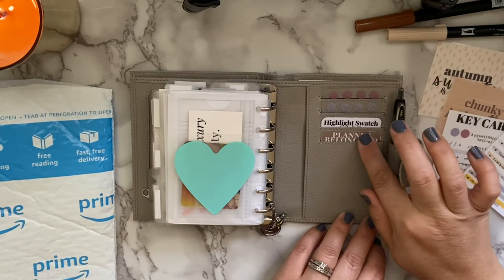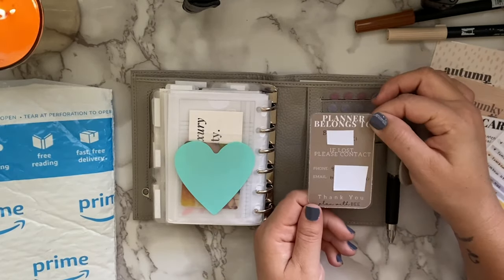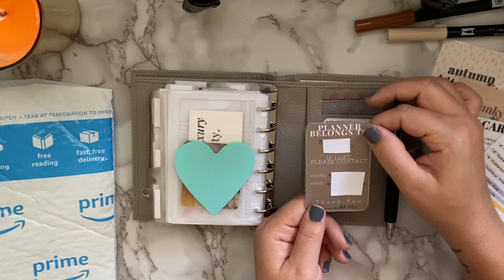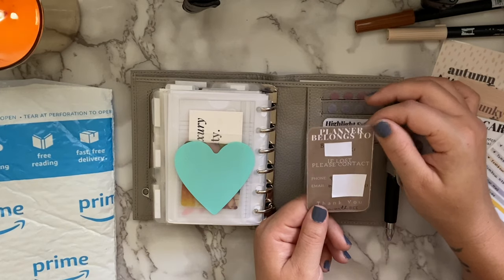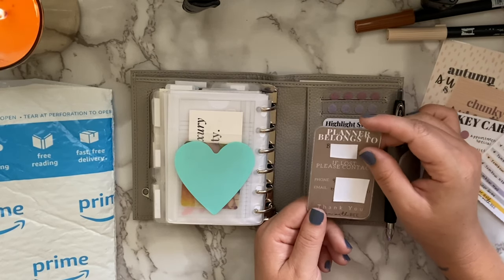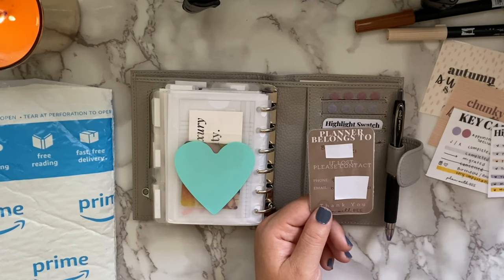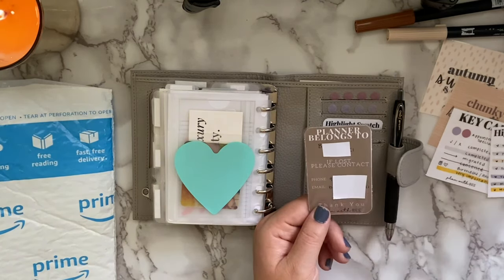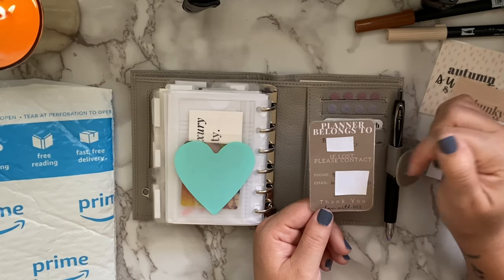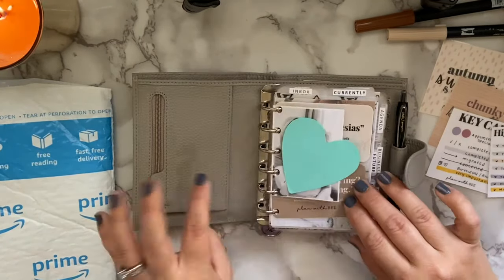Also part of tomorrow's freebie release is an updated planner belongs to card. The white sticky notes are covering my personal info. My colors are neutral — tans, chocolate, grays, white, black, blushes. I wanted to create an updated planner belongs to card and also make it in business card size, since not everyone has room in small planners for larger cards. It fits perfectly in the card slot and has the same information: 'Planner Belongs To' and 'If Lost Please Contact.'